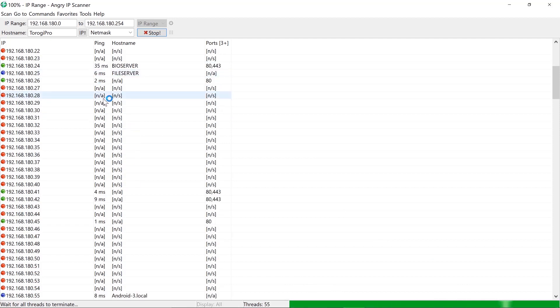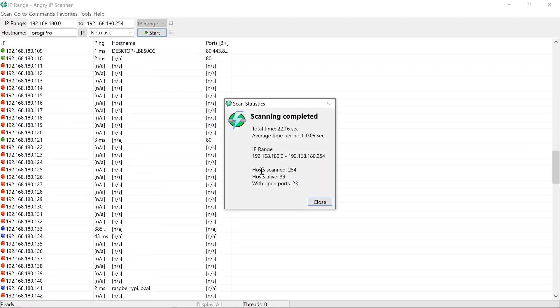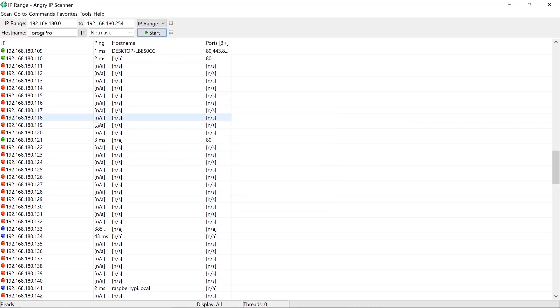Scrolling through the results — there it is! I can see a Raspberry Pi entry at 192.168.180.141. That's the IP address we'll use to connect to our Raspberry Pi.